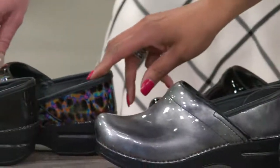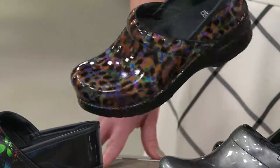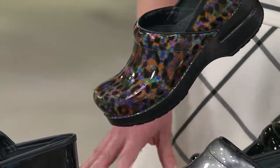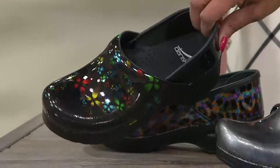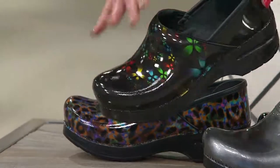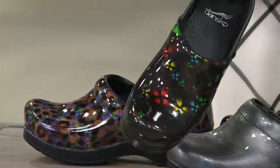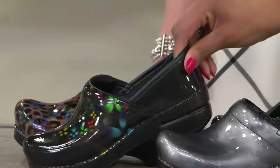Down here we have the leopard patent, in a really fun multi-leopard color. And then this one is scattered floral — look at that, it's a really cool effect. It gives you that color without being too in your face. If you're not one to wear something as bright as some of the others, you have just enough color in there.